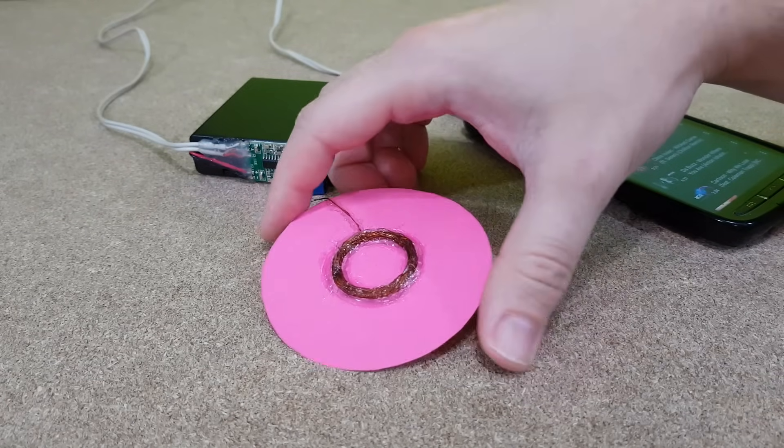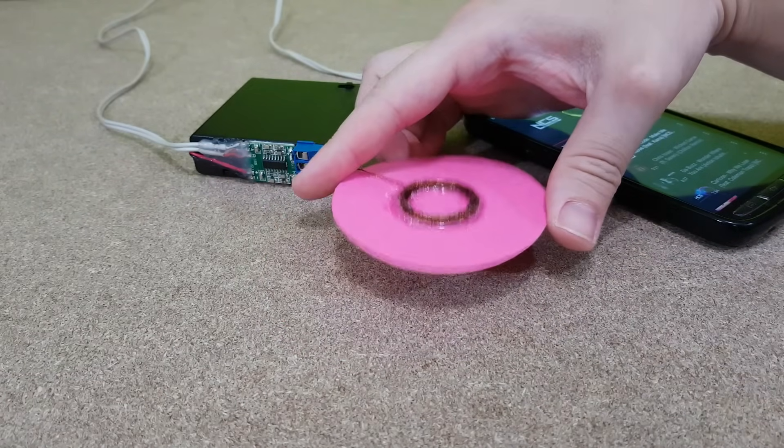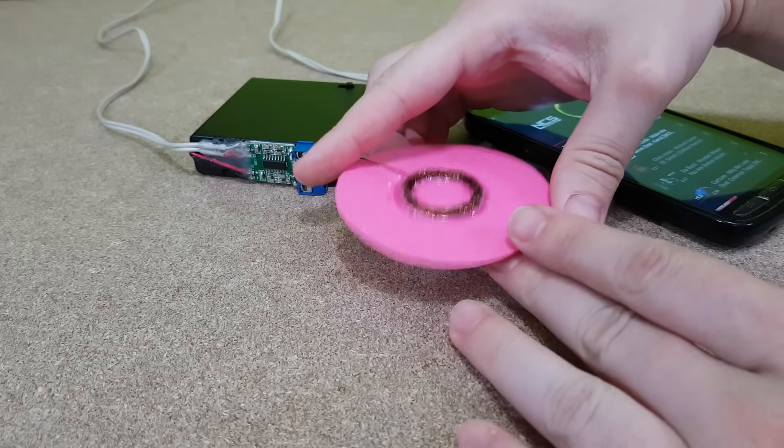I'll glue the coil to a membrane or a cone. Now the voice coil and the cone will vibrate together and the sound will be much louder.